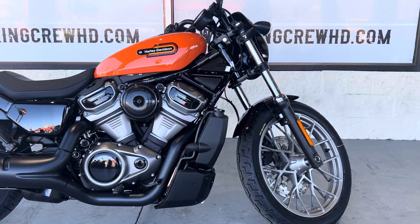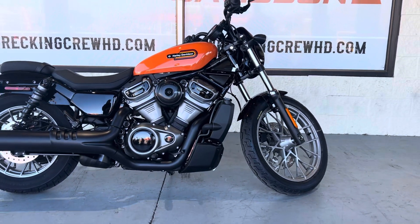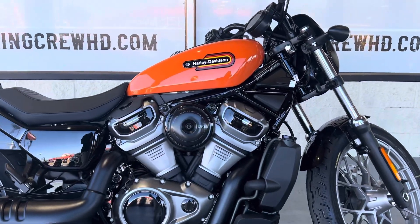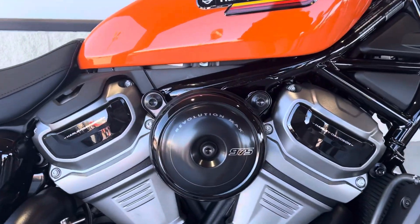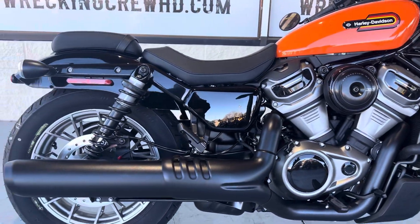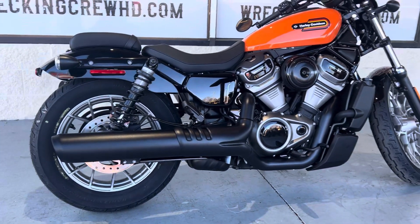It is a 975cc and it actually is the lightest bike that Harley makes in production right now, coming in at a whopping 487 pounds. As you can see, the bike does feature a beautiful blacked out package that does accent the bike very, very nicely.